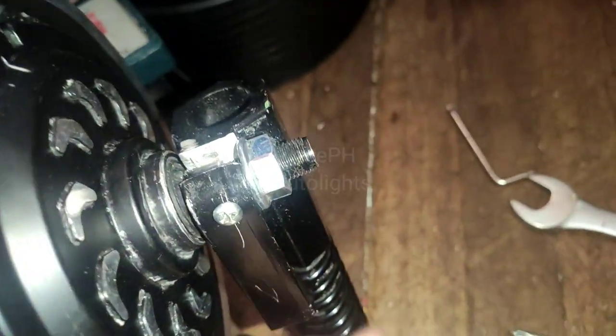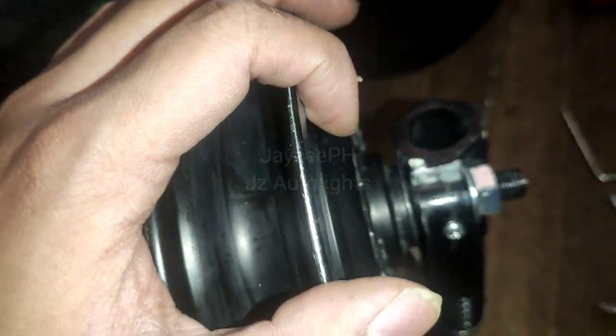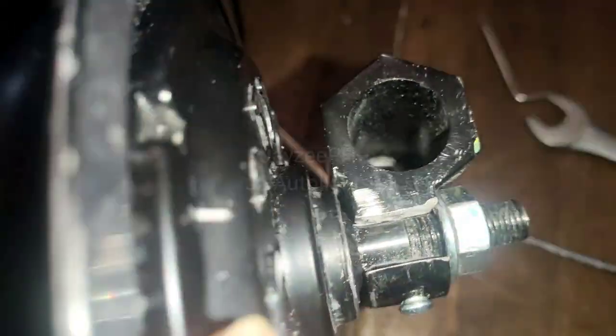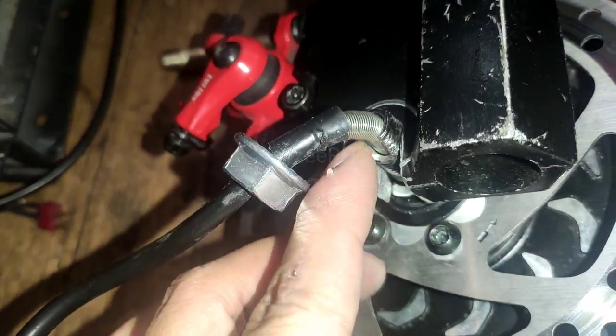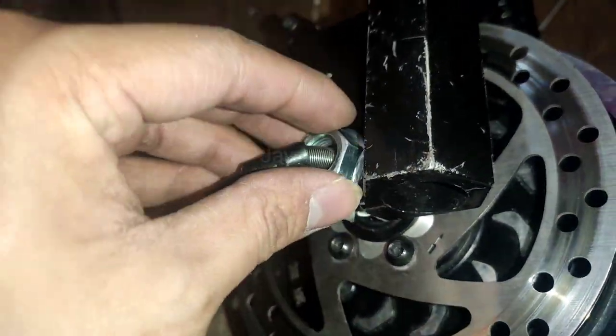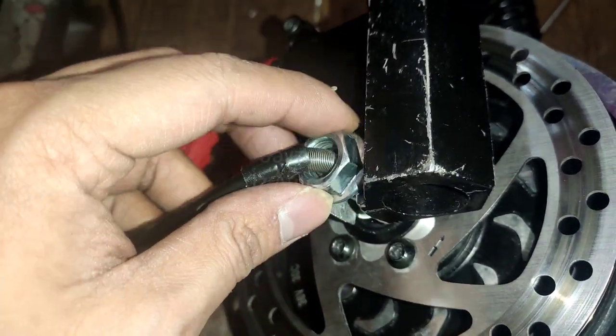I can't find any washer that would fit here, so I just drilled a hole here on the suspension. I also drilled a hole through here — this is the screw or bolt for the hub, going all the way through to the other side. We need more space here since we won't be able to tighten this nut.